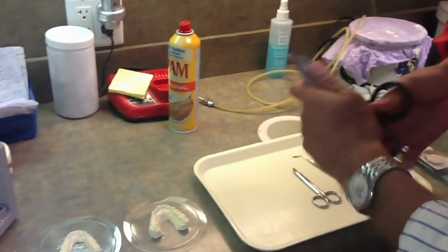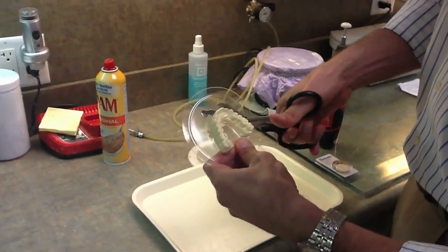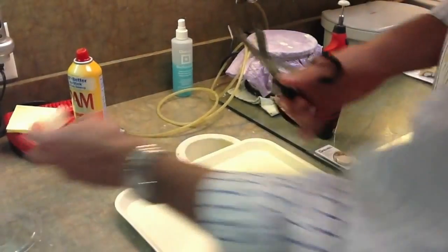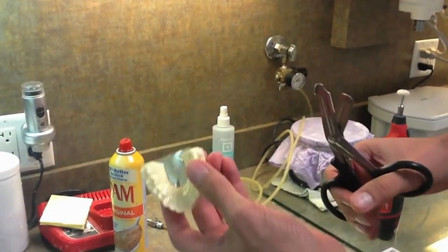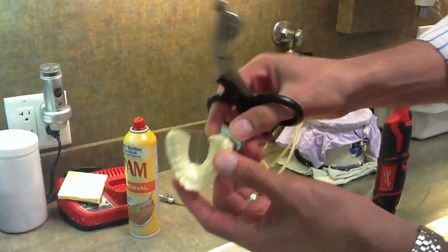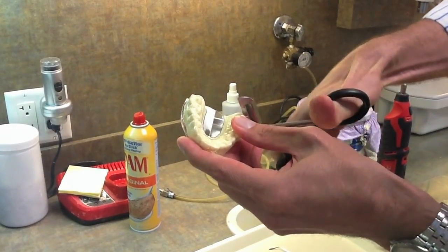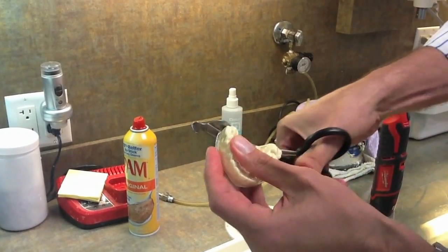The first step is to cut around the periphery with the black handle scissors. Then make one vertical cut right up the center. A lot of times the tray wraps on the back and creates an undercut, making it difficult to remove. Just take the scissors and cut — don't worry about cutting into the model, as what we're removing is not an important part of the appliance, so we can go ahead and cut that portion of the tray off.